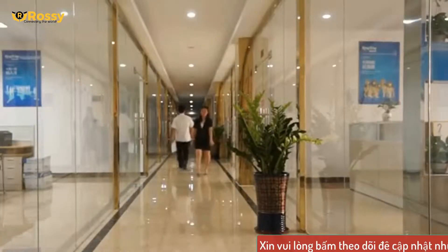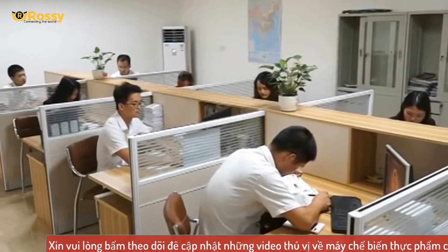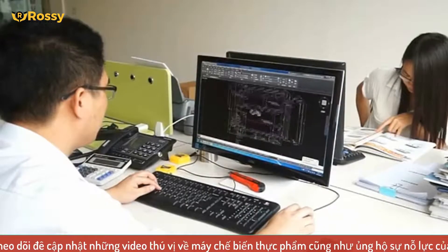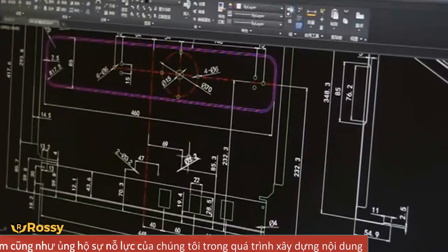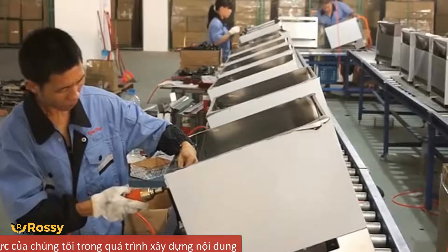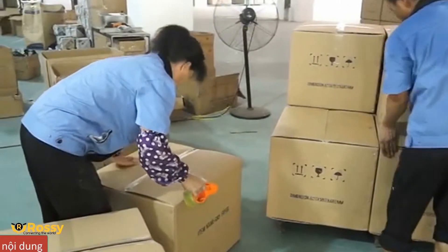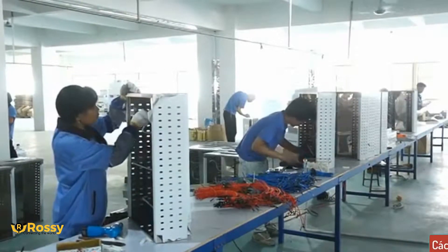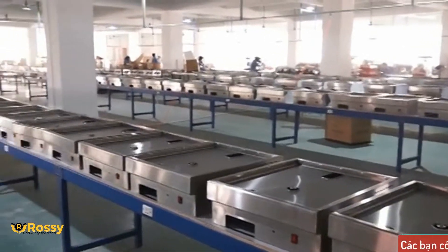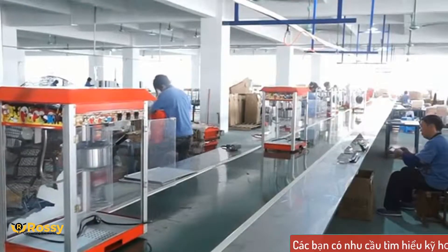Rossi Việt Nam — nhà phân phối máy chế biến thực phẩm chuyên nghiệp. Chúng tôi luôn có mối quan hệ hợp tác và thân thiết với 150 công ty, cũng như tập đoàn chuyên sản xuất máy chế biến thực phẩm đến từ nhiều quốc gia trên thế giới. Phương châm làm việc của chúng tôi đó chính là luôn tìm tòi những tinh túy của ngành máy chế biến thực phẩm, đem lại những giá trị dành cho công việc của quý vị: giải phóng nhân sự, tiết kiệm chi phí, nâng cao hiệu quả, khơi nguồn đam mê và kiến tạo nên sự thành công.